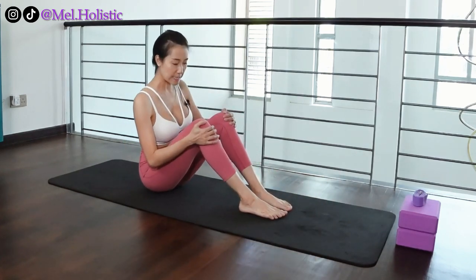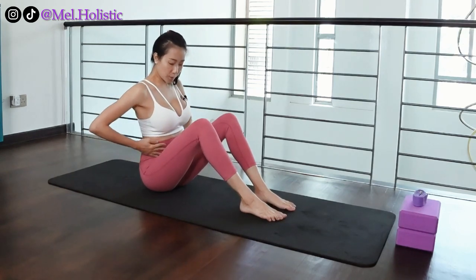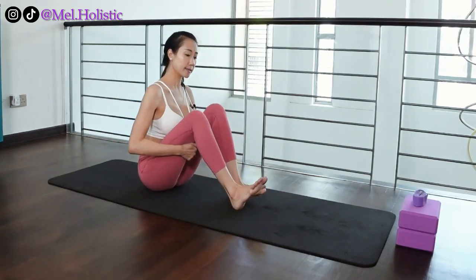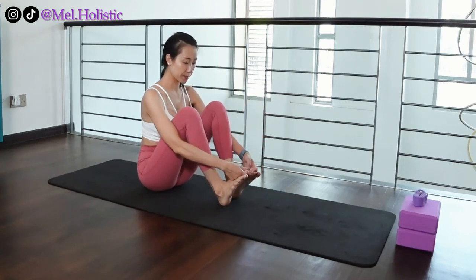So let's follow me. Bending both of your knees first — knees are hip-width distance apart. Your abdomen should be close towards your thighs. And now, using two fingers and your thumb, grab onto your big toes.